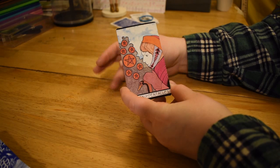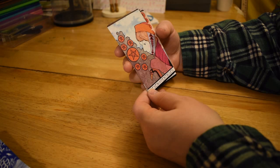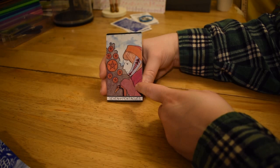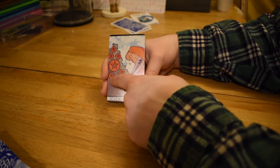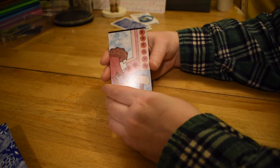Seven of Pentacles — I think there's often a bird in this card. We have this person looking at their pentacles bush. This is interesting because there's one big one in the middle. Pretty similar, just a close-up. Eight of Pentacles — a lot of the times there's a right angle in the composition, and we see this guy working in the pentacle shop. Pretty standard, just a close-up.